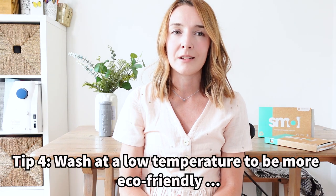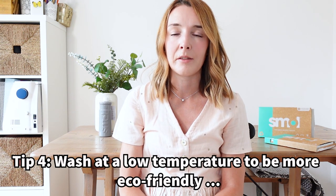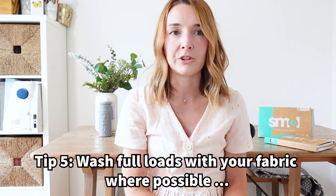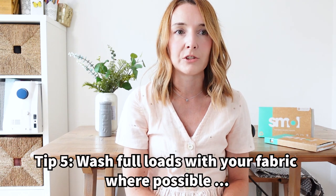Number four is another eco-friendly tip: wash on 10 degrees less than you maybe normally would. I used to think I had to wash everything at 40 degrees, but I've learned that 30 degrees is actually fine — and it's obviously better for the environment and your energy bills. Number five: don't throw in a single or half load — always fill up your washing machine as much as you can and do a full load. If I have a half load or some fabric to wash, I go around the house and collect up similar colours to wash alongside it. Smol actually recommend leaving a hand's width at the top of your machine, so don't overfill it, but do make sure you're not wasting a wash.